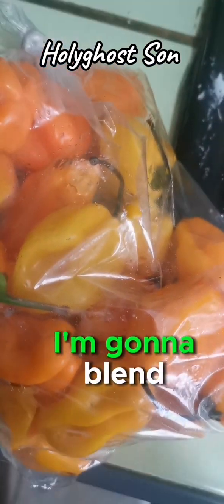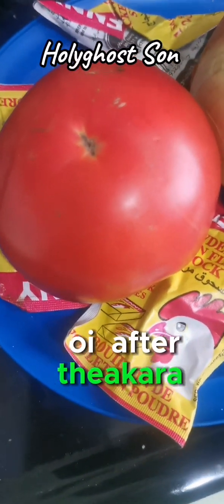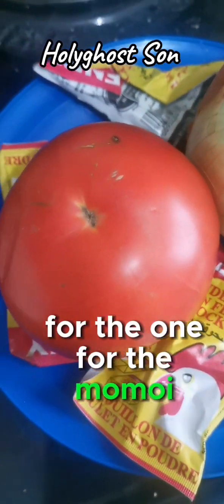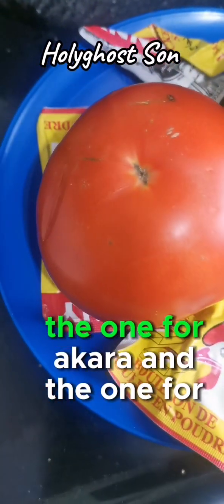After that I'm going to blend the beans, and I also blend onions and chili. Now when I want to do the one for momoi, I'm going to blend tomatoes. I'm also going to prepare momoi after the akara. So I'm blending two things separately - the one for akara and the one for momoi.